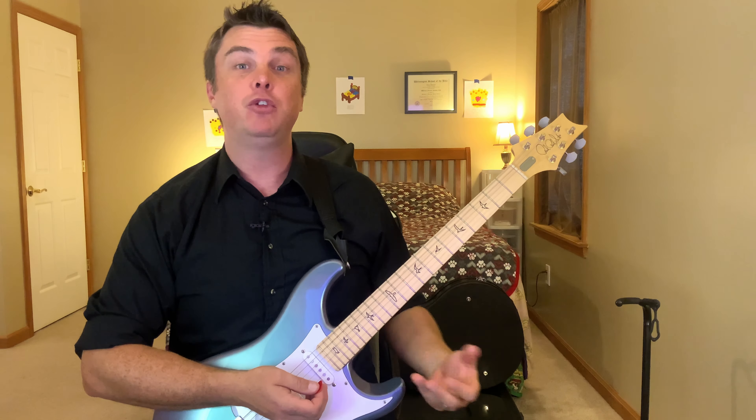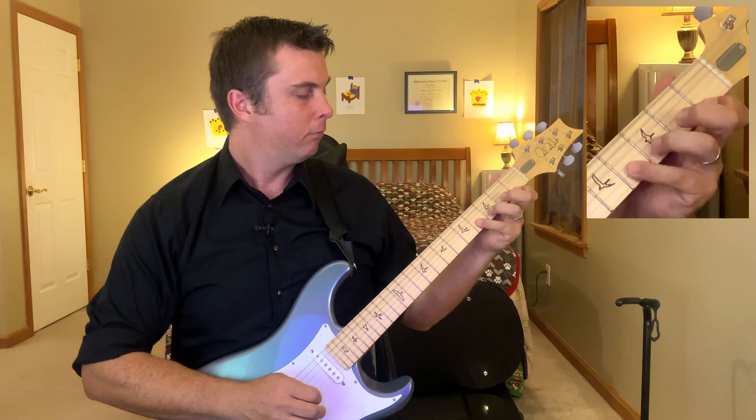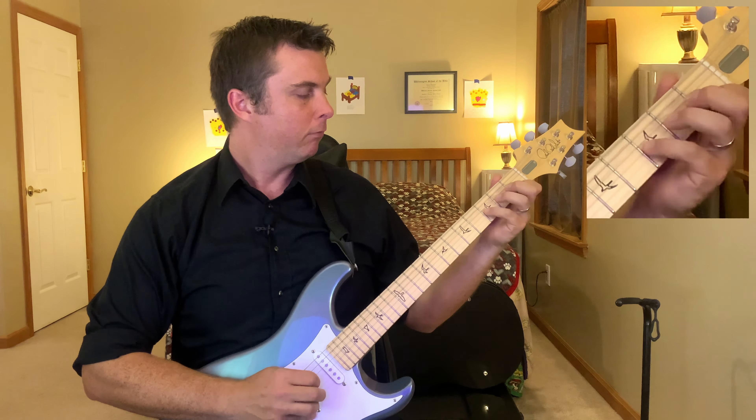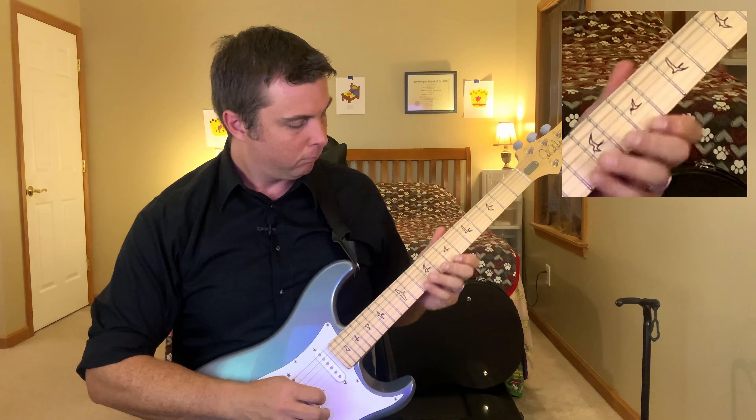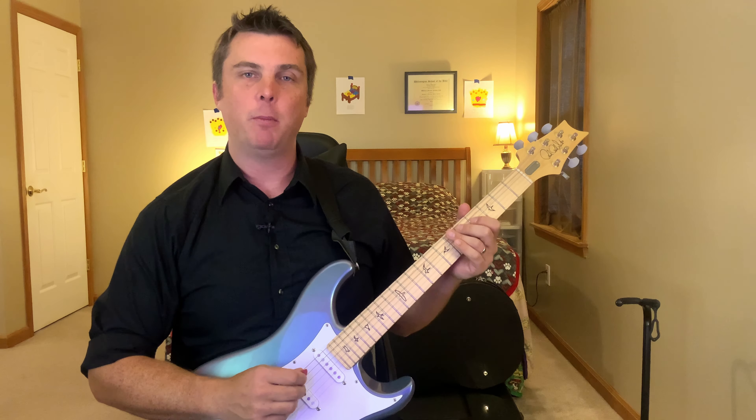The next exercise will be a movable B flat shape in two octaves. I call it a B flat because the lowest point on the fretboard that we can play it when we're actually using the nut would be a B flat. Let's bring it up four frets so we're playing in D major. The first thing I do is go up and down the scale in both octaves. I always like to play the arpeggio in both octaves between these exercises.